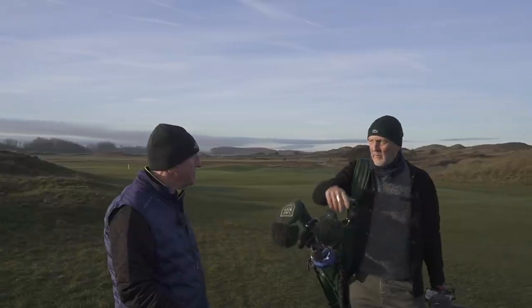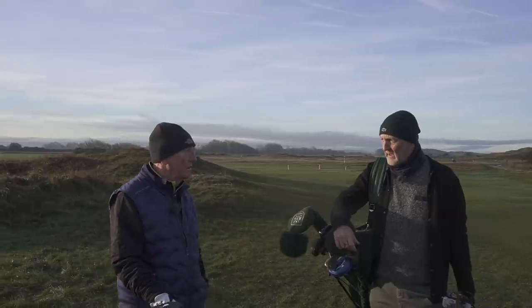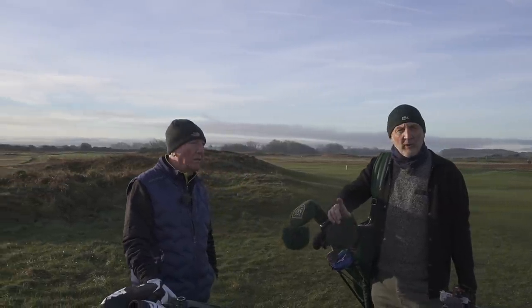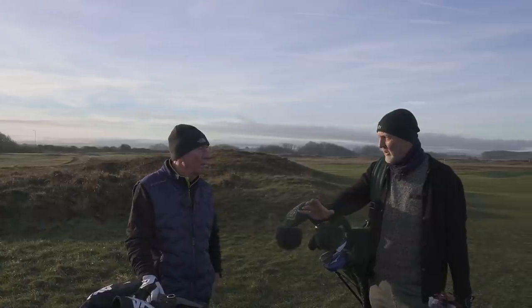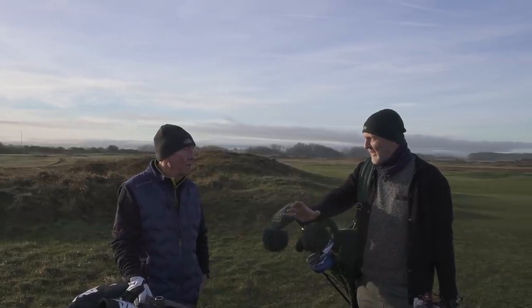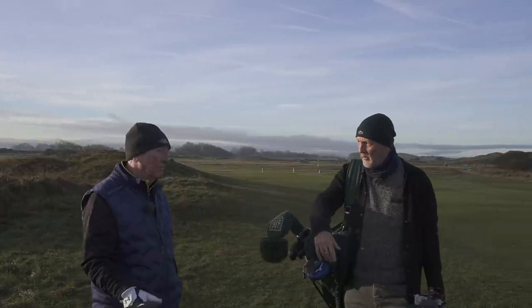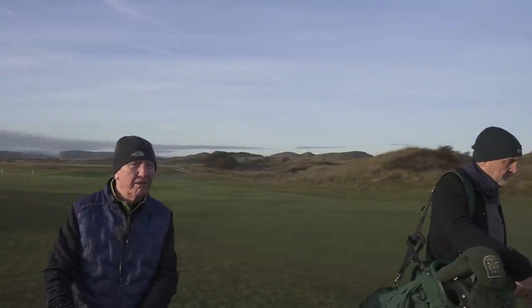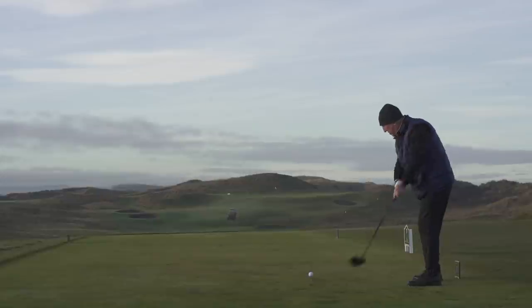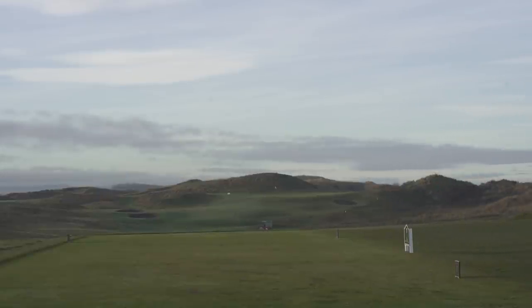That mass in the head is helping the ball flight on every iron. We've got to be careful because when the camera's on people, they question your integrity and think you're telling lies. But honestly, we've seen the ball this morning — it's performed very well for you, without a doubt. Super shot, well played.